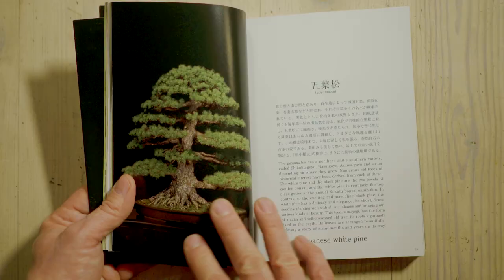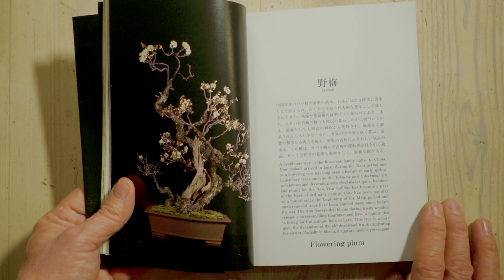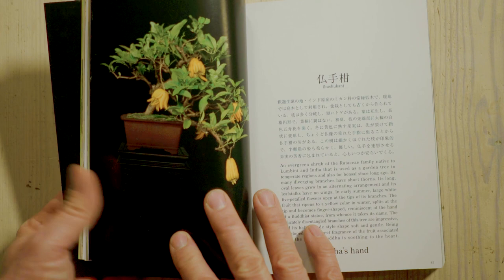This book explains, with a lot of trees, some of their history — not so much about how to take care for them, but it goes into the different kinds of trees, what they are and what family they belong to, and also the meaning of them when they are displayed and what times of the year they can be used. Beautiful pictures, set up very simply — a picture on each side and a text on the other side.